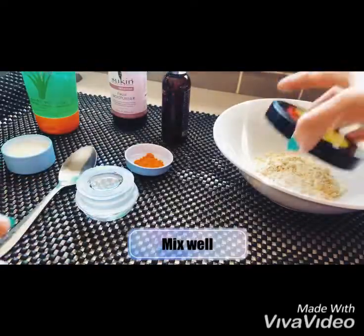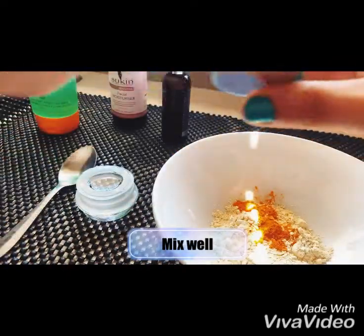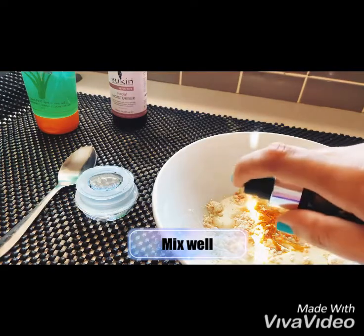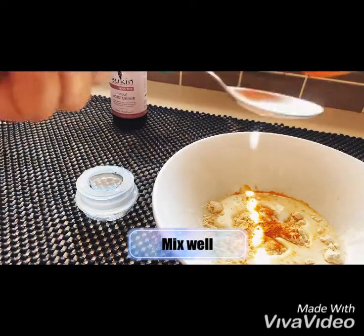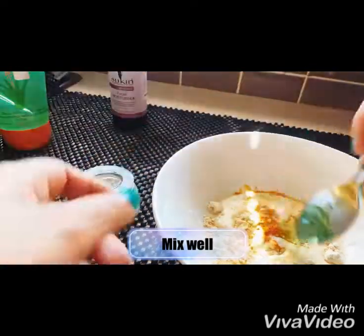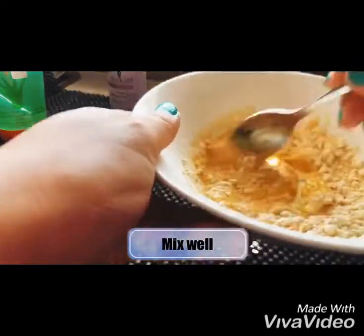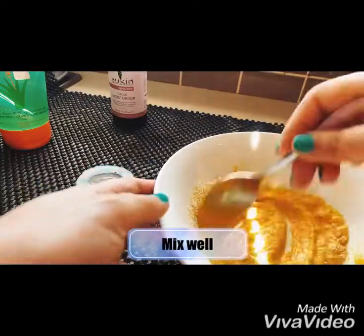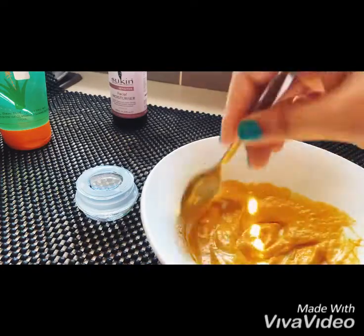Put the besan in the container, then add turmeric, milk, some rose water, and one spoon of aloe vera gel. Mix it well. This face pack is great for glowing skin.